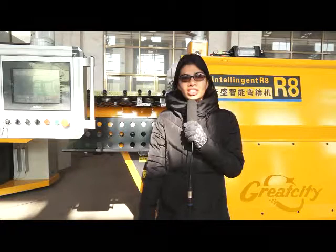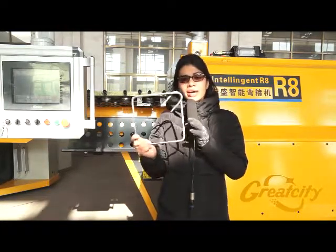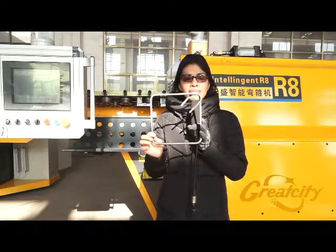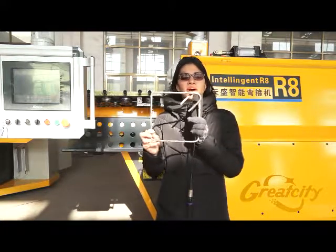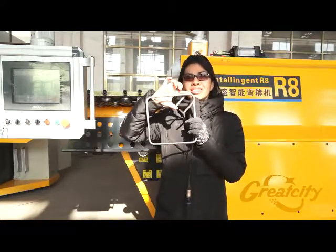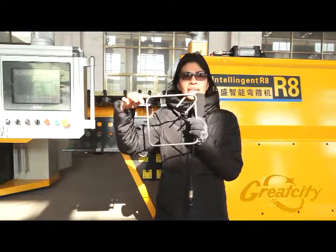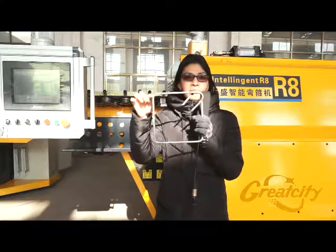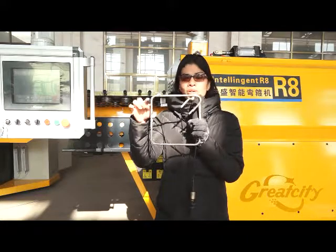After that, turn to the right — it means it is going to operate automatically — then press start again and the machine will work automatically. Here is a finished product to demonstrate some simple things you need to understand. The headband in the machine has to be 60 millimeters, and the lengths are referred to as A and B in the parameters.